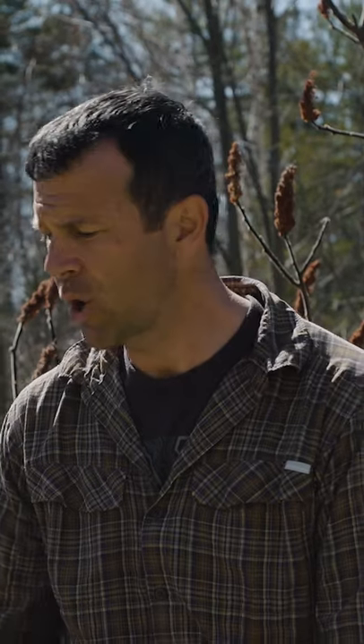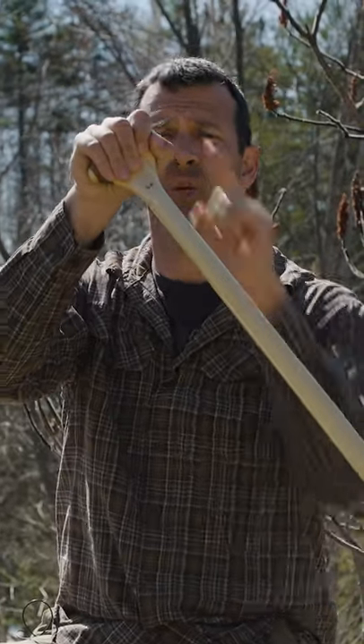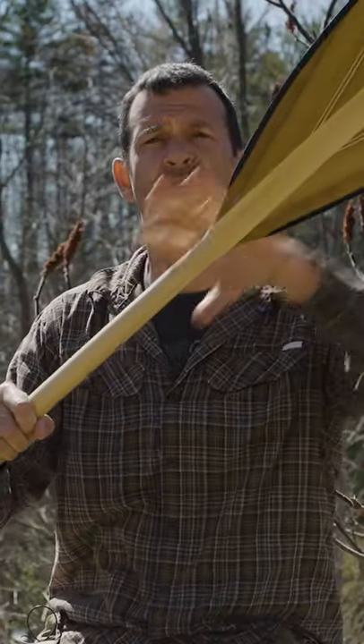Ken Whiting with Paddle TV, and today we're going to take a look at how to quickly size a canoe paddle for yourself. When you have the right size canoe paddle and you're taking a stroke, in the middle of your stroke, your top hand grip should be around nose level, and the throat of the paddle — where the shaft meets the blade — should be right around the water line.